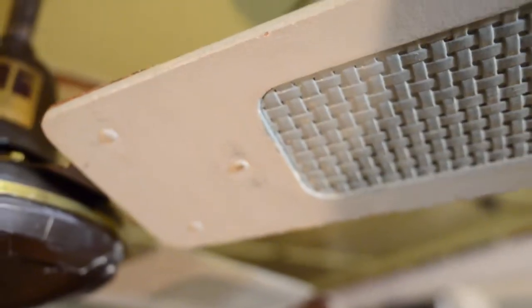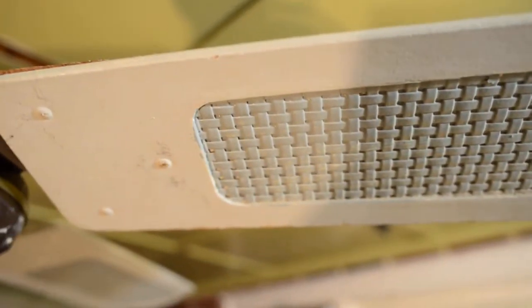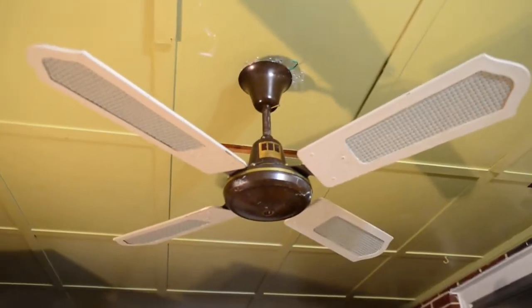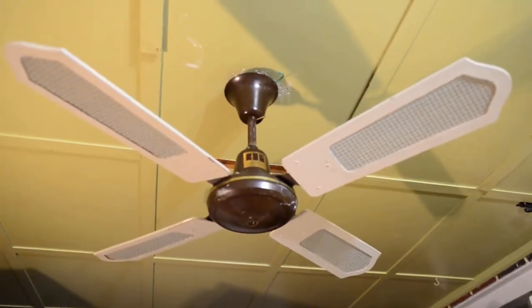Some inbred painted the blades. That's great. This thing — it's a neat fan.